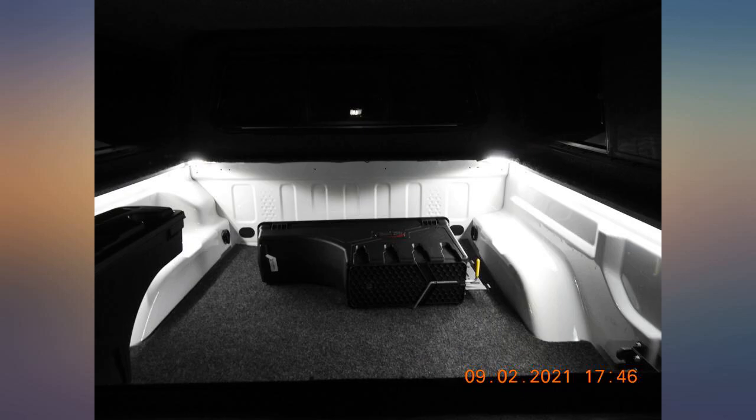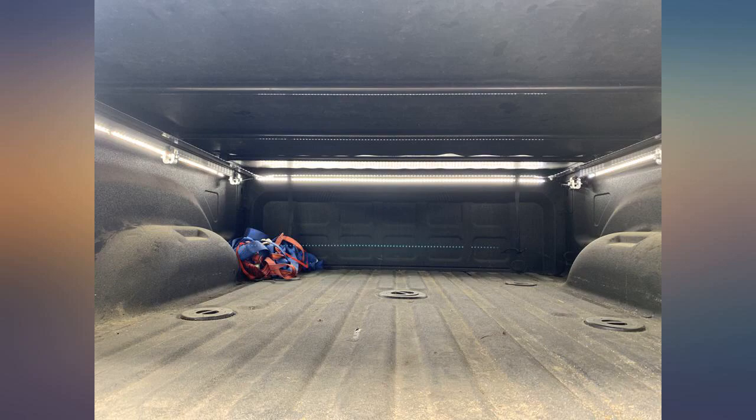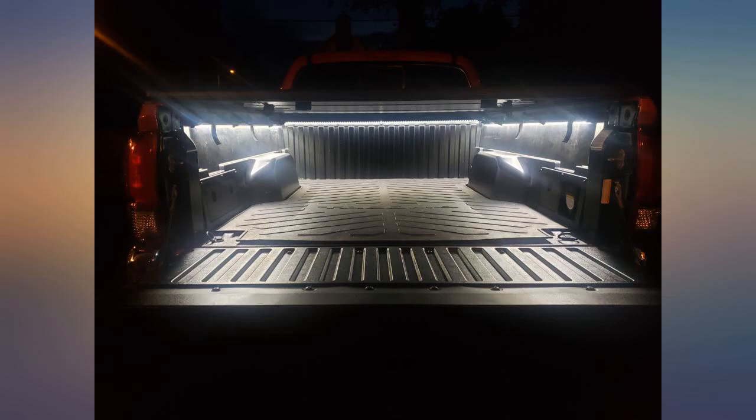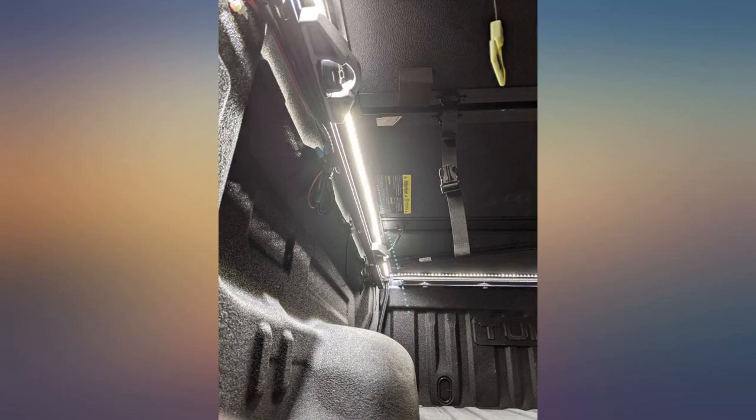They work and look great. Bang for buck is there. I installed these in my 91 S10 short bed and bought the 3-piece kit just in case, only using 2 LED strips. The results, as shown in the photo, are pretty pleasing.